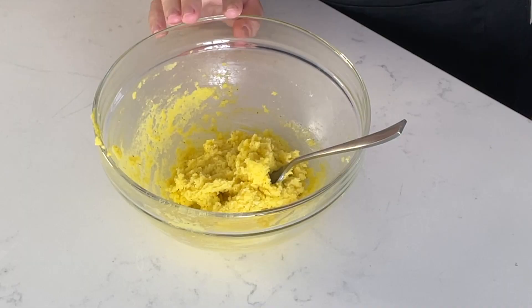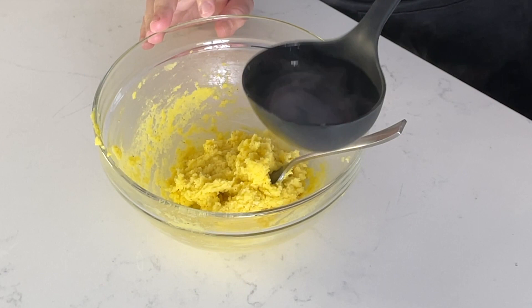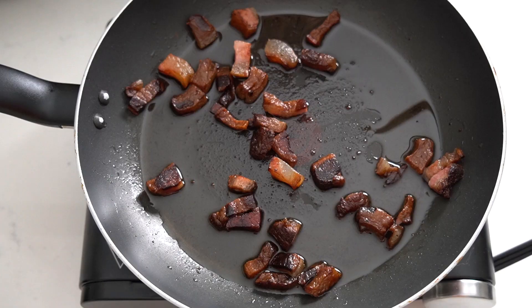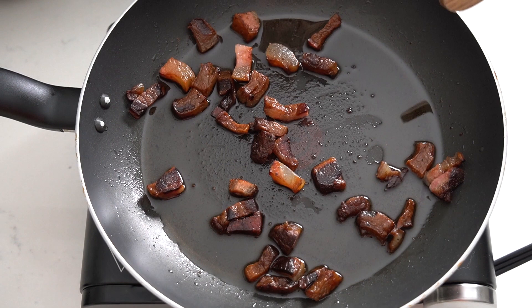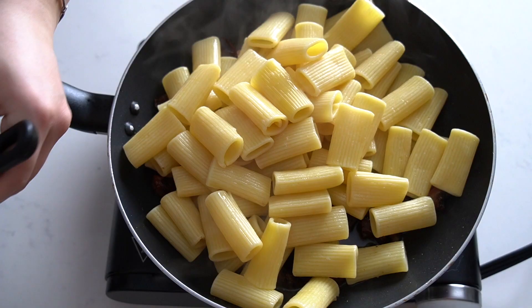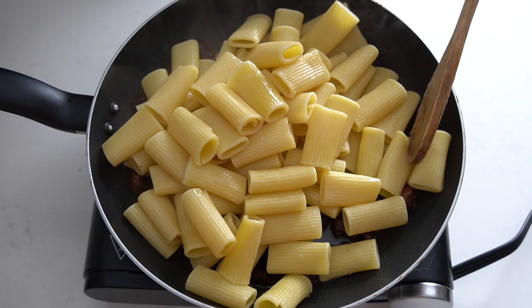Just before the pasta and the guanciale are ready, we're going to add a little bit of the pasta water into the egg mixture and mix it all together until it's nice and combined and a bit creamier. While the pan with the guanciale is still on the heat, add your pasta and some more pasta water and mix it together.